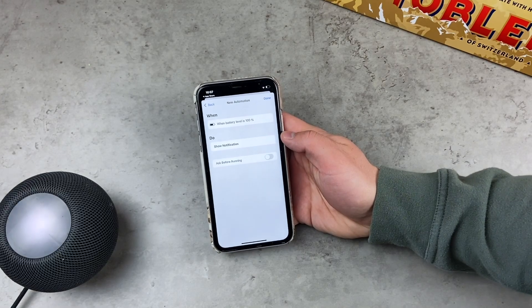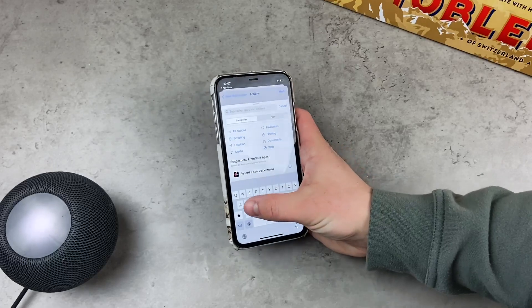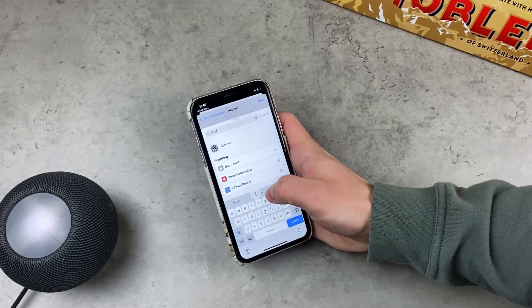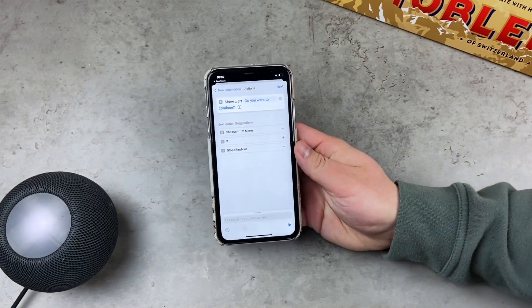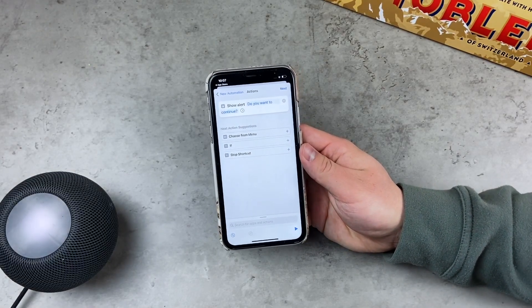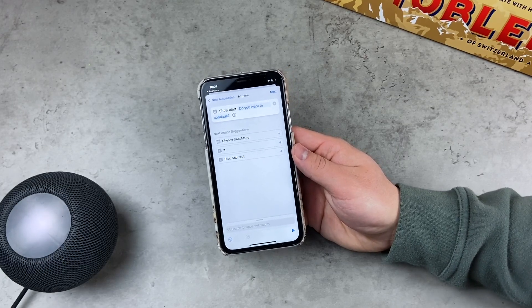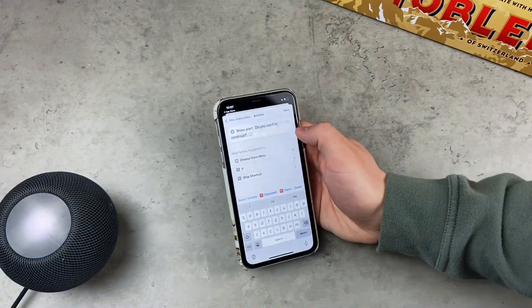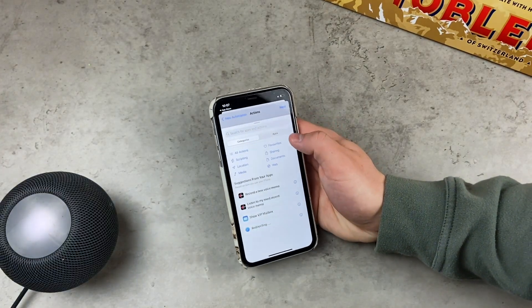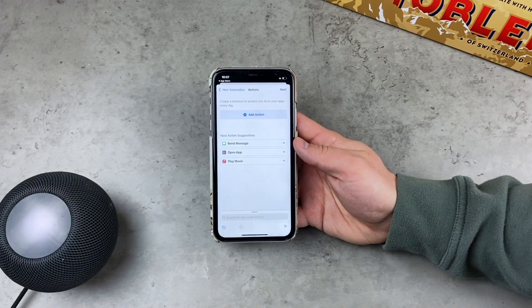Another great option is Show Alert — like a big window pop-up that appears in the middle of the screen with an OK button. You can choose Show Alert with your specific text, and it will always appear when triggered. Unlike a notification, it doesn't allow you to move forward unless you dismiss the alert.